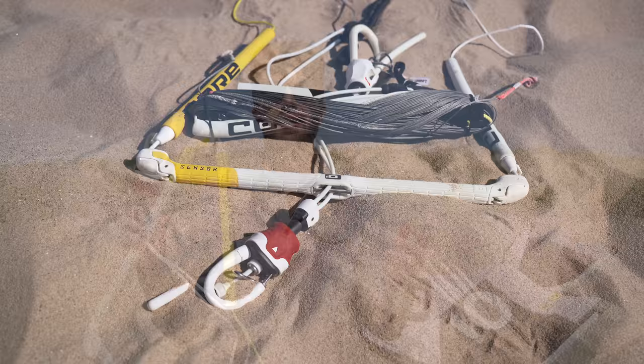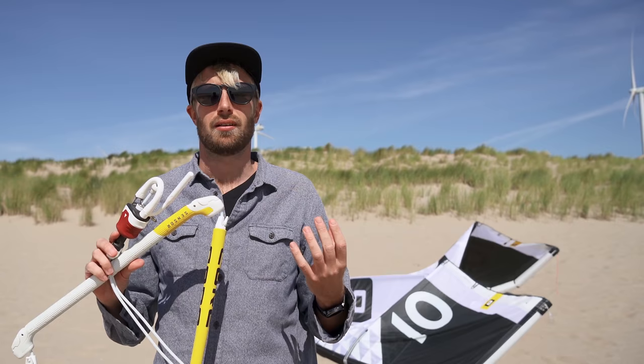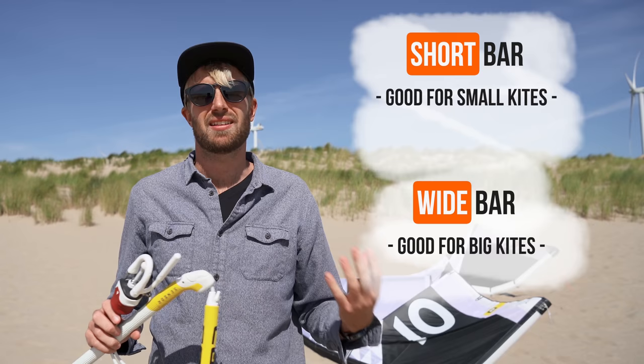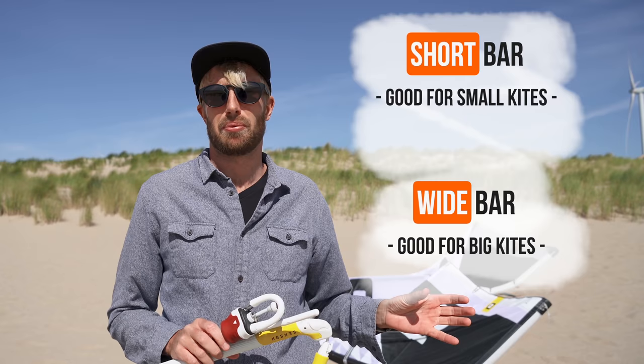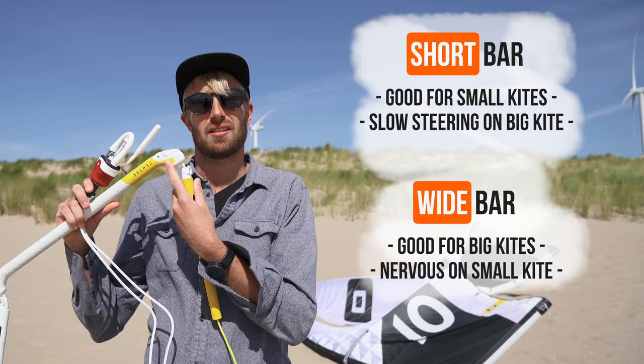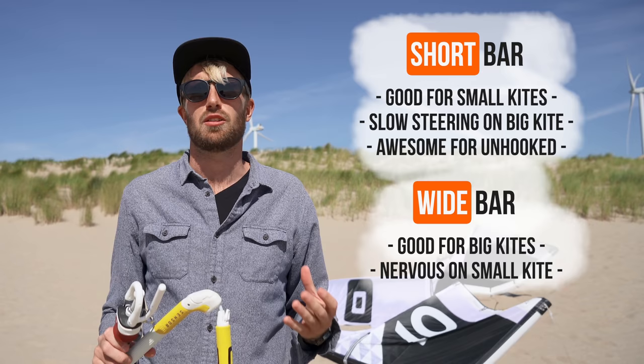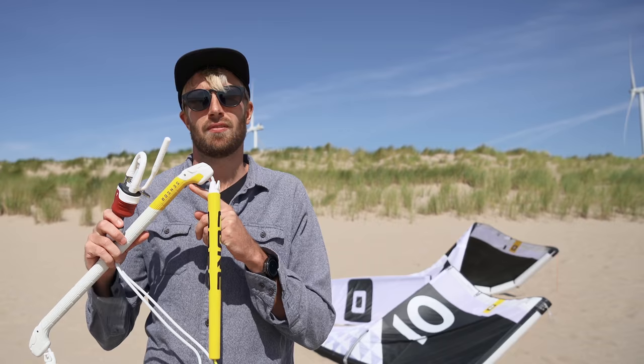Another thing that has a lot of influence on the feeling of the kite is the bar — and especially the width of the bar. Right here I have the Core Sensor 3S Plus bar. This bar has the possibility to go from 50 centimeters wide to 46 and a half centimeters wide. On big kites, it can be very useful to have a wide bar because you can give loads of steering input and make the kite turn. On small kites you don't need that much steering input, so if you use a very big bar on a small kite it might become a little bit too reactive. That's when you could go from the outside setting to the inside setting — this will make the kite a little bit more easy to fly and less nervous, especially when you start doing unhooked tricks.